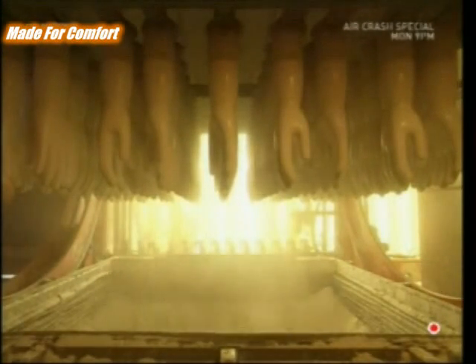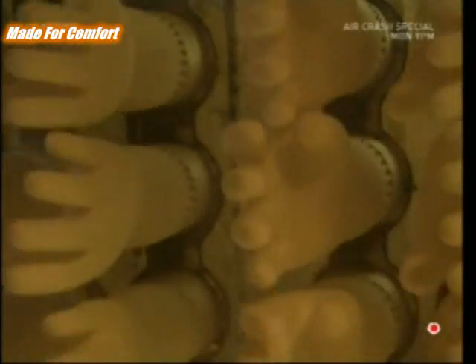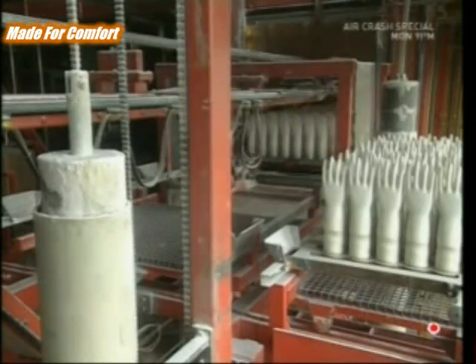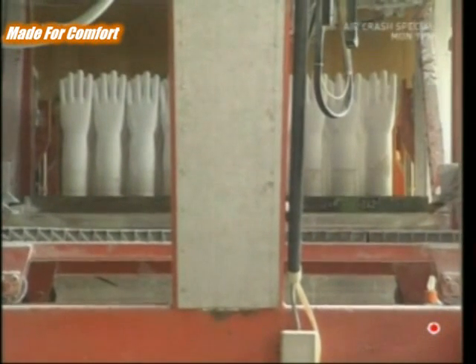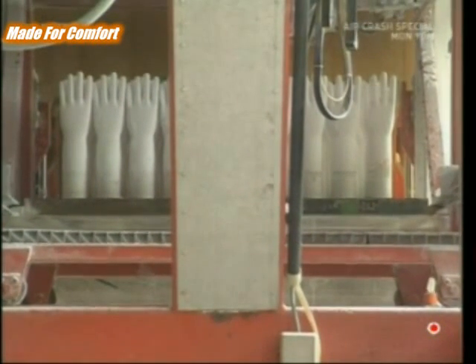This lining makes the gloves easier to put on and also gives them a more luxurious feel, making the housework just a little bit less of a chore. To strengthen the latex rubber, it needs to be baked in a furnace. This process is called vulcanization.